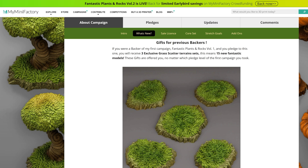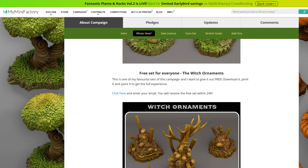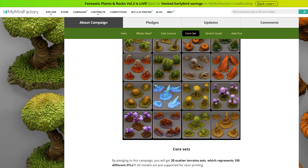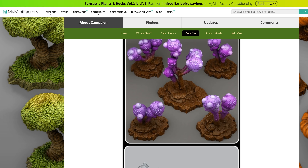The idea is that it will take less money from the 3D model makers and be able to get the STL files to backers much more quickly than sites that aren't designed around that. So one of the first projects they're doing is Fantastic Plants and Rocks Volume 2, and it has a lot of models and a lot of different ways to get those models.